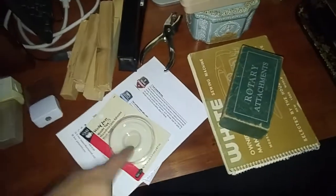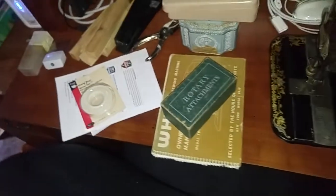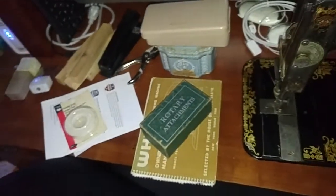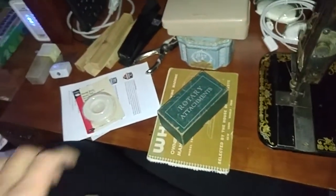I thought this was humorous — I ordered some wash-away wonder tape and there was this huge box at the front door. I also stopped into Joann Fabrics, the Westridge Road one in Portage, and man, there is a lot of fabric in there.